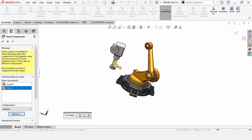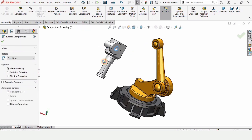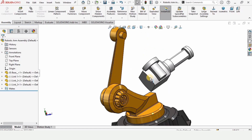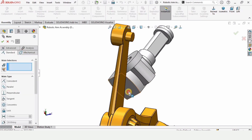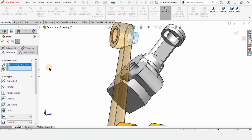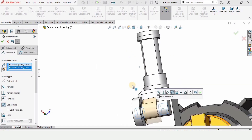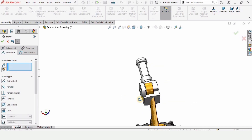Insert this component — this is Link 3. We have already assembled Link 1 and 2, so now we are assembling Link 3. You can rotate it to an orientation you like. Click on Mate, and if anything is selected by chance, click and delete it, because we want the shaft of Link 2 and the bore of Link 3 selected since they are going to get assembled. You can flip it if they are not in the proper orientation.